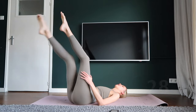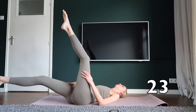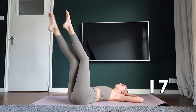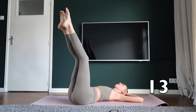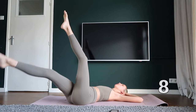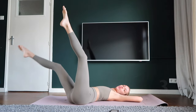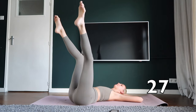Circle your right leg towards the ground. Keep going, you are doing great! Circle your left leg towards the ground.